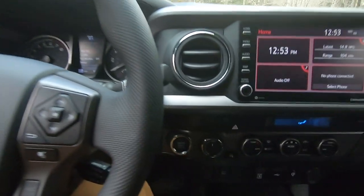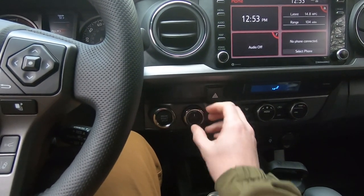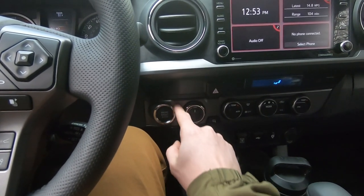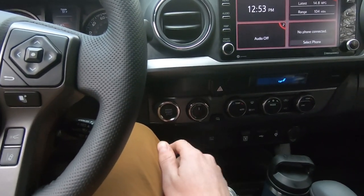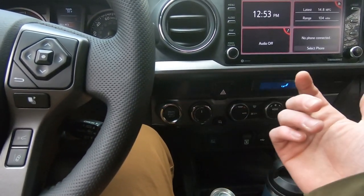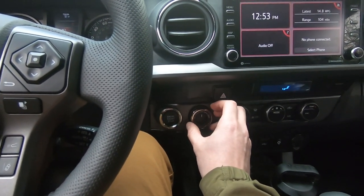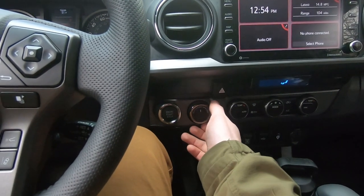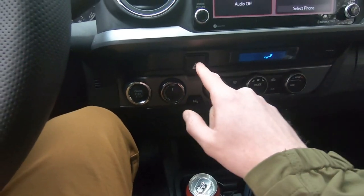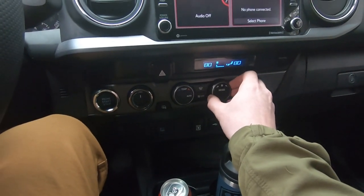This dial changes the vehicle into four-wheel drive. I'm not a huge fan of it because it's the same basic circular pattern as the push-to-start, so when I first got this vehicle I found myself coming in and pushing this a lot. I got used to it — you turn the outside to four high, then again for four low.